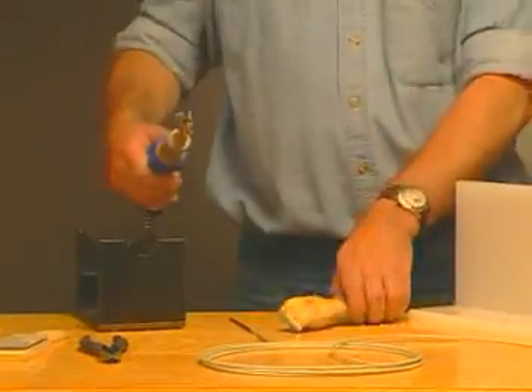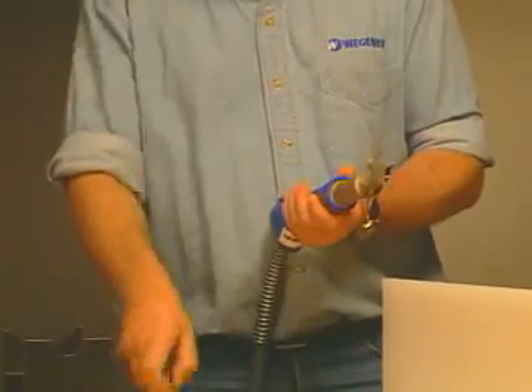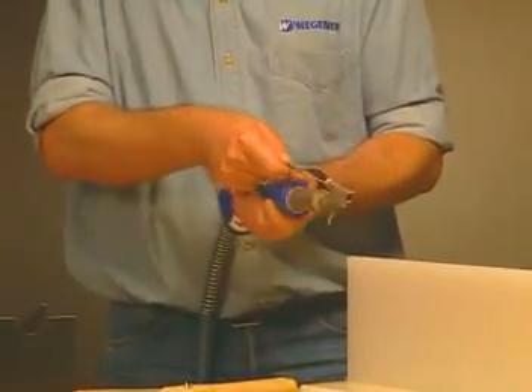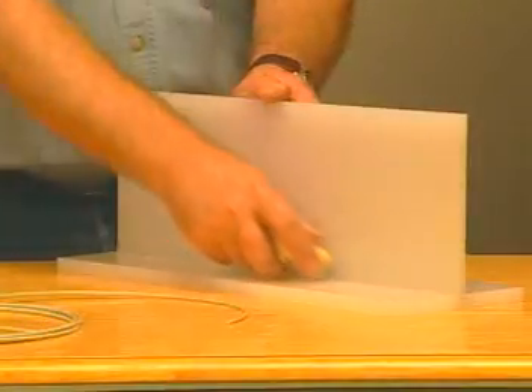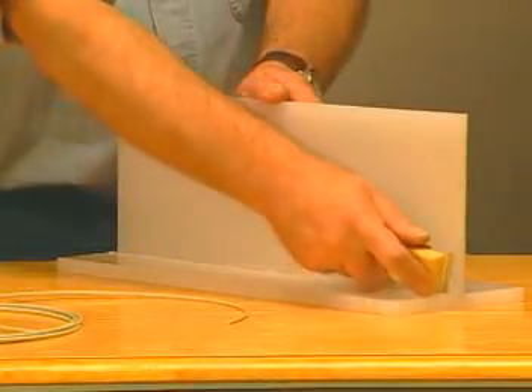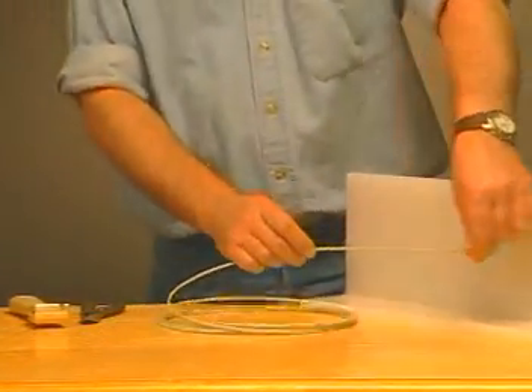After tacking, flip the tacking tip to the back in order to use the high speed tip. Check the welding rod chamber of the high speed tip for impurities. If necessary, clean with the tip cleaning brush. Scrape the tack weld to eliminate any oxidation caused by the tacking process. You are now ready to weld.